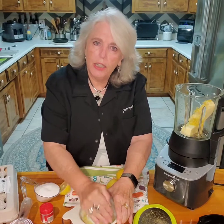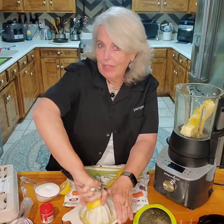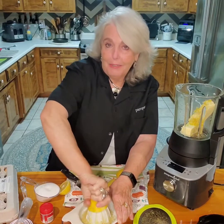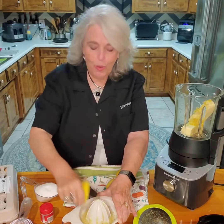The ingredients we're going to put in the cooking blender — we're going to put it on sauce and then we're just going to leave it. Come back, and when it says ADD, that's when we'll add the eggs.